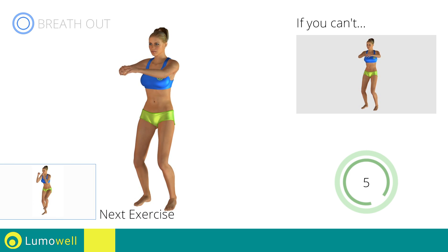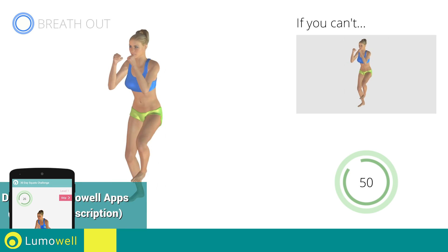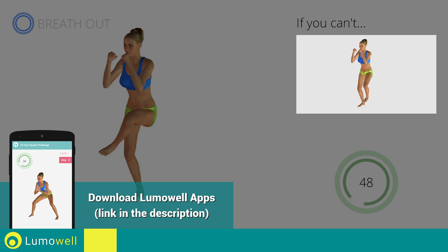Next exercise: side step plus leg rotation. Go! If you cannot do it, try slowing down the pace.